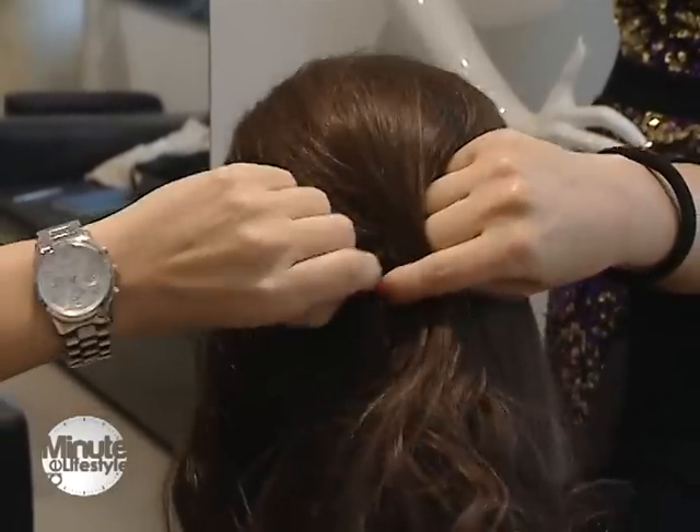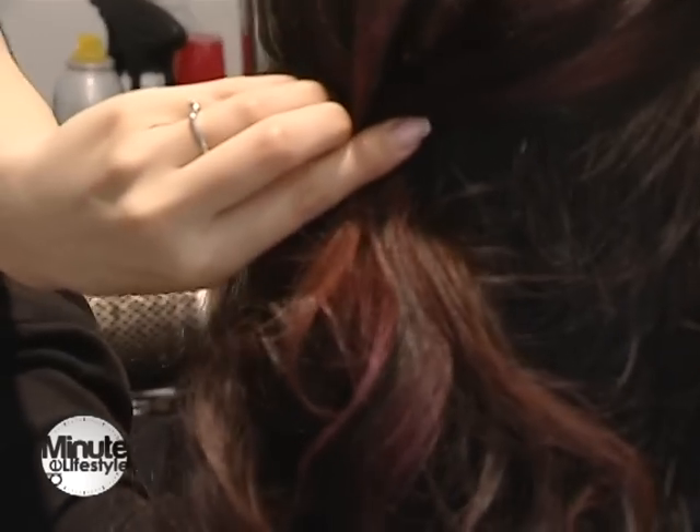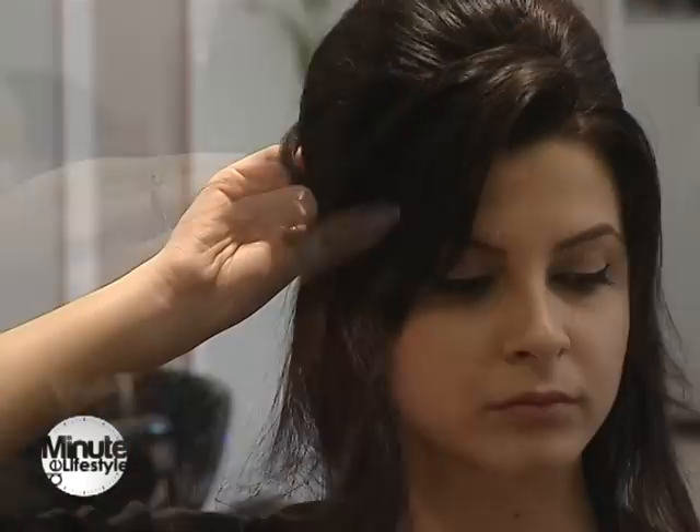Prindem partea calotei în zona din spate, undeva în mijloc. Trebuie să prindem agrafele de jos în sus, punându-le în formă de X.